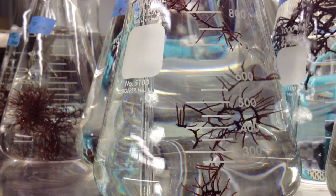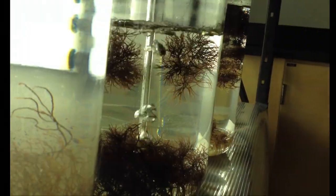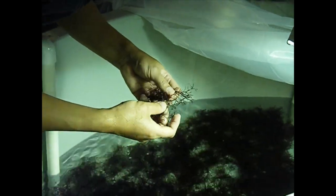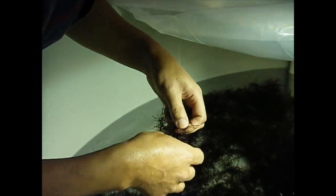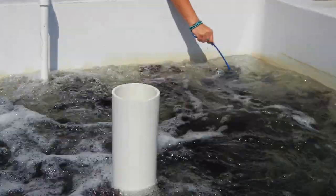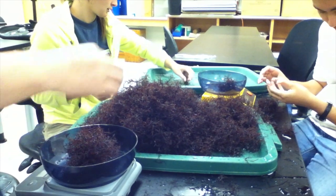As individuals grow, they should be transferred to larger and larger containers. Once a clean culture has been established, it can be expanded by fragmenting one plant into many new plants. Biomass can be built up over time by fragmenting plants and moving them into larger and larger tanks. Tank cultured plants can then be outplanted in the sea for continued growth.